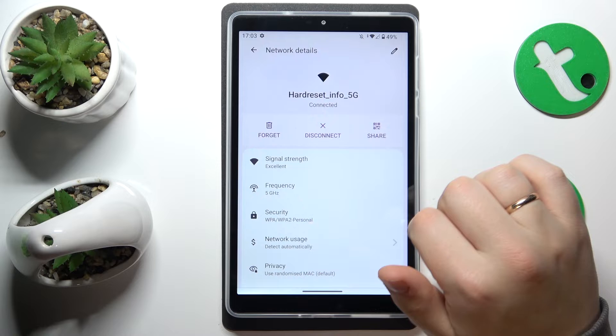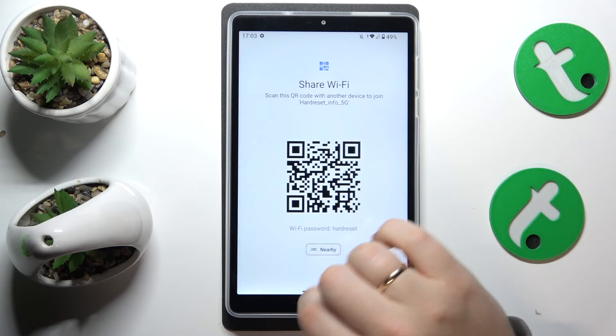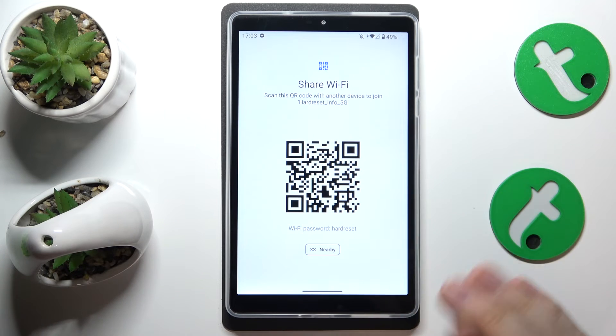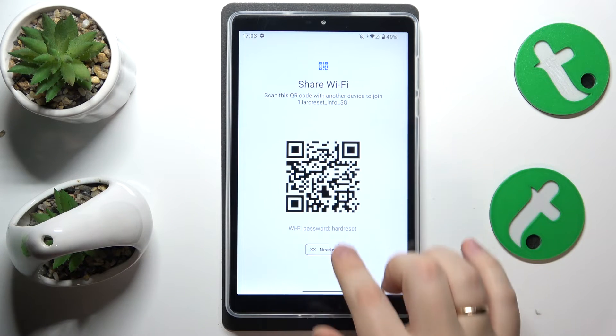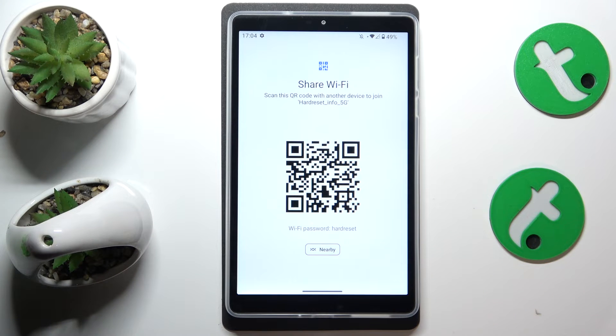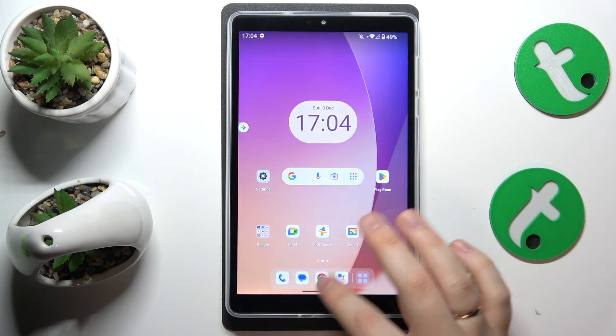Now open its network details page, tap the Share option, and you can see both the Wi-Fi password as well as its QR code, which once scanned will connect another device to the same Wi-Fi network automatically.